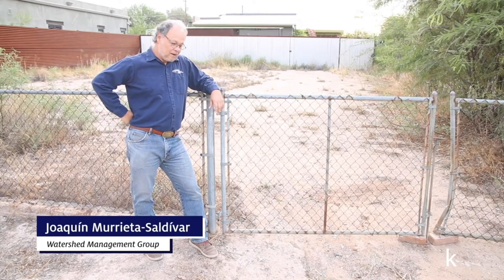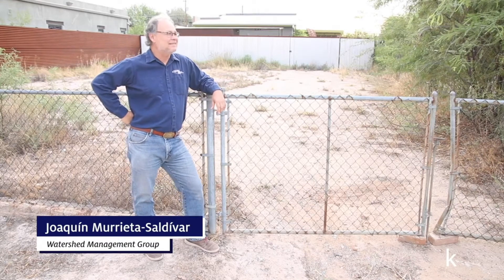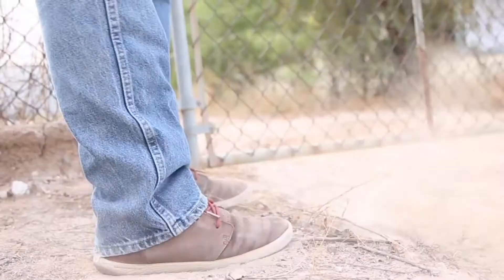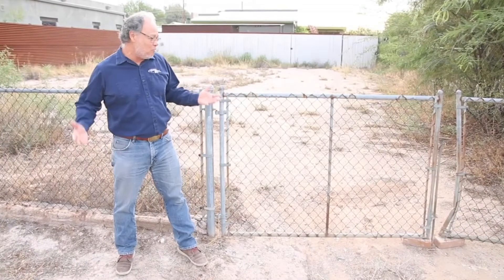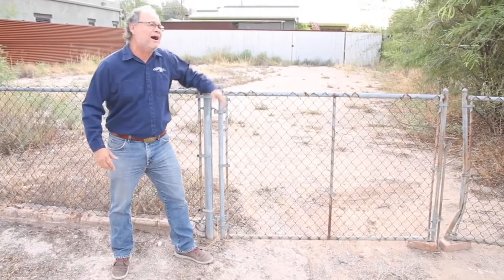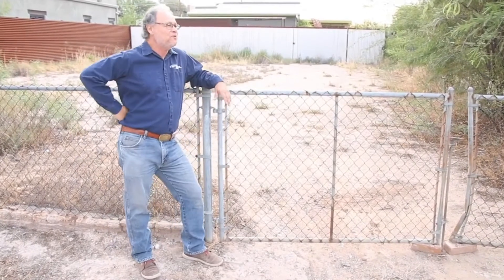Oh my god, it's summer. It's been so hot in this city. It's so dusty. We need to do something about the heat, about the water just being on the street. Come on, what can we do?